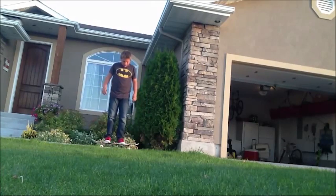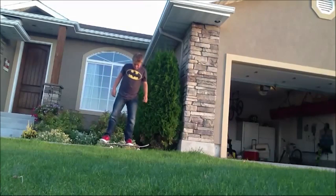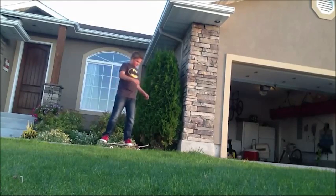Your ollies look sick — almost as sick as your sick Batman shirt. Just throwing that out there, letting you know.